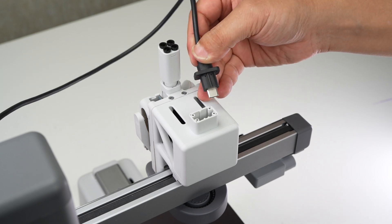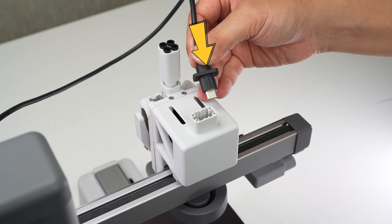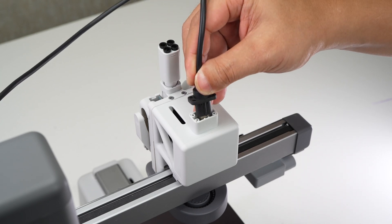Connect the USB cable to the through hole above the print head according to the direction of the slot and lock in four screws.